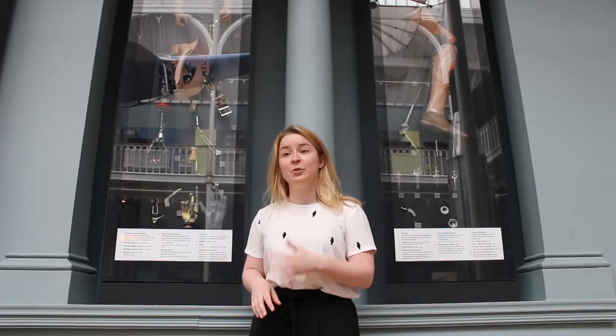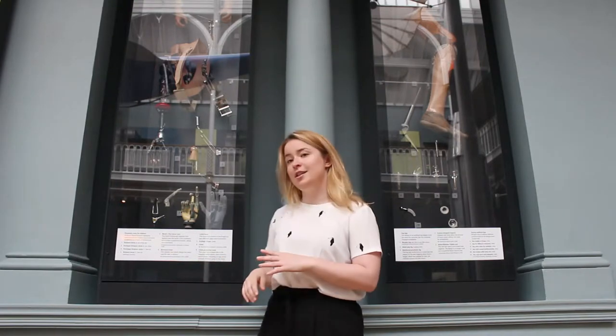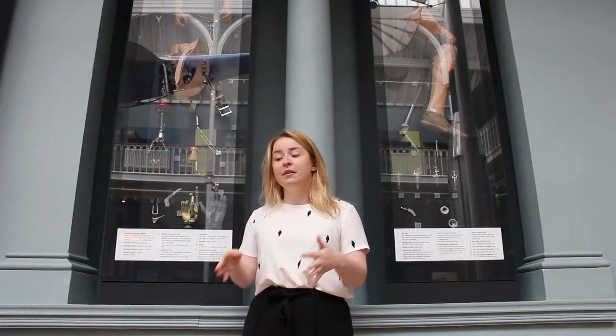We're standing in front of a case full of prosthetic arms, the majority of which were made within miles of where we're currently standing here in Edinburgh. At the top of the case is a set of arms designed by David Simpson, made for children affected by thalidomide. Before that, there was no unit in Edinburgh to treat children who had limb loss or residual limbs from birth. After thalidomide, there was quite a lot of funding here in Edinburgh for prosthetic arms, and it became a leader in childhood prosthetics throughout Europe.